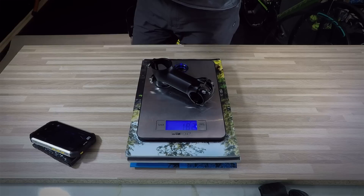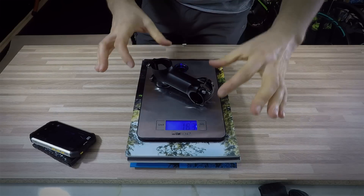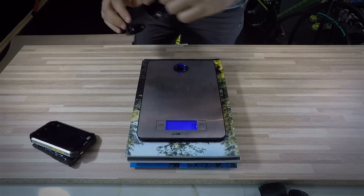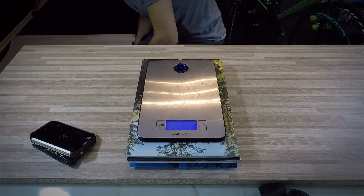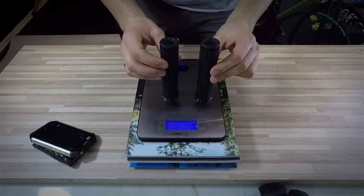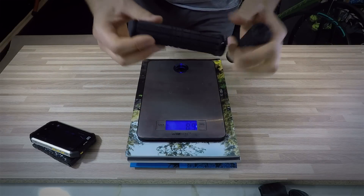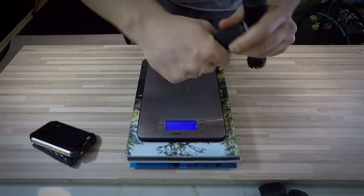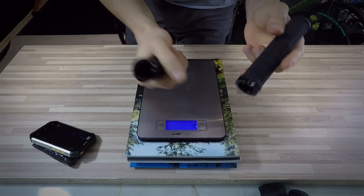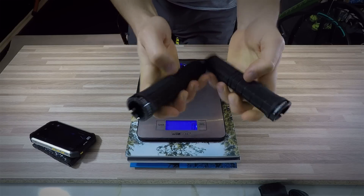This is the 100 millimeter stem at 183 grams. This is of course Cannondale style, so 1.5 bearings in the headset. And then we have the grips — Cannondale grips. Those give you nice grip; your hand will have nice traction. But I prefer something more soft, more spongy — this is quite hard.